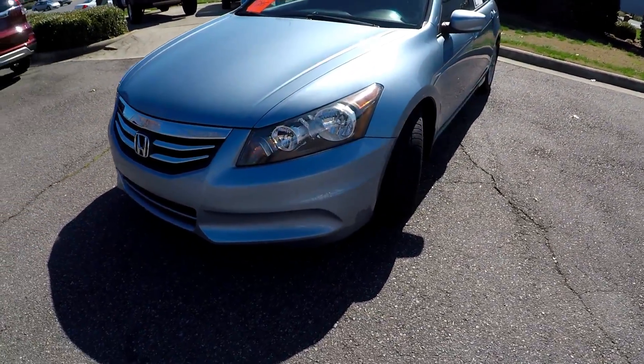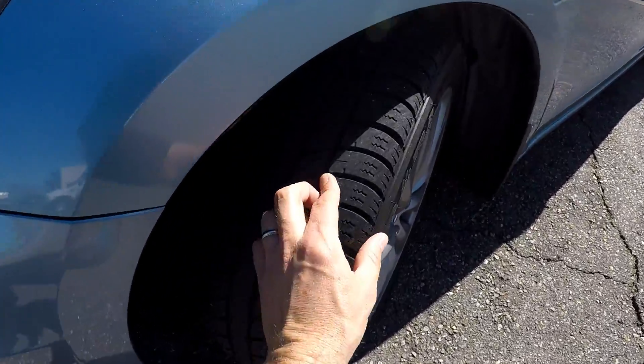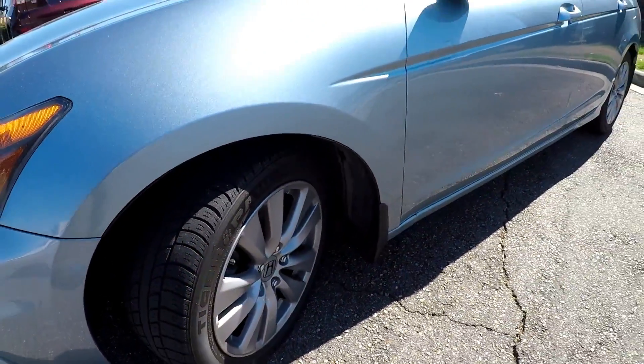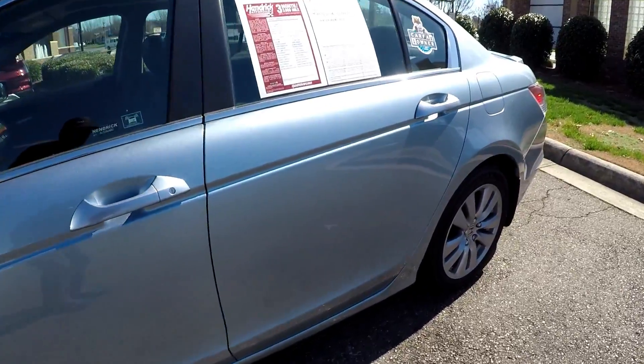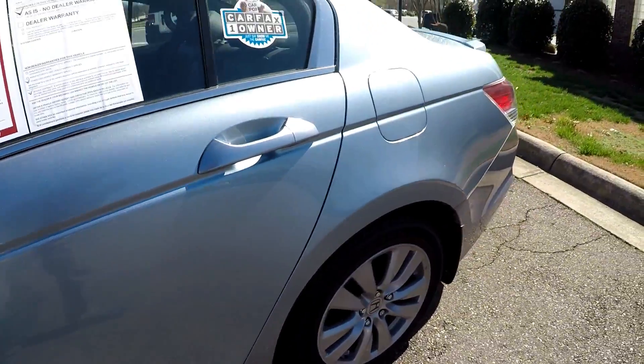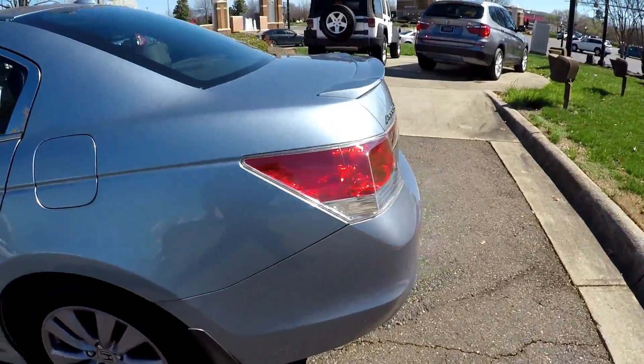Going to start our walk-around on the driver's side. Stopping to look at the tires, giving you a shot of the tread depth there. Just going to be looking for any dents, scratches, any imperfections in the paint. Driver's side looks good.